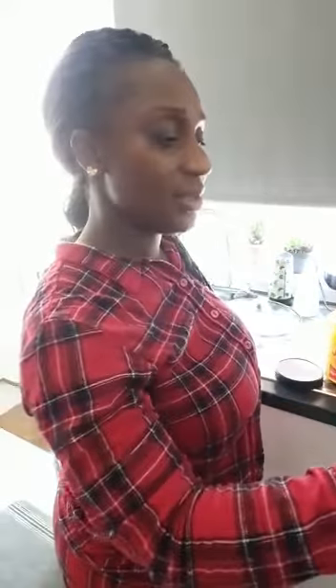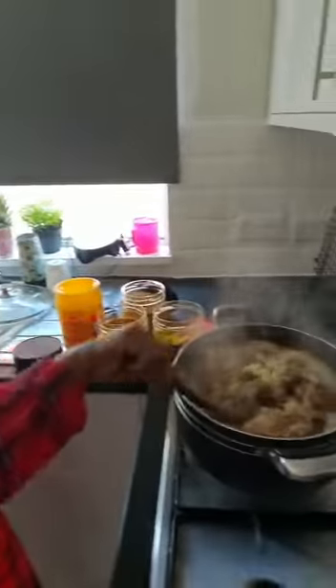Good morning viewers. I'll be making Nigerian stew this morning. Firstly, I washed my meat — assorted meat: goat meat, cow meat, liver, kidney, shaki, pomo, the hard pomo.